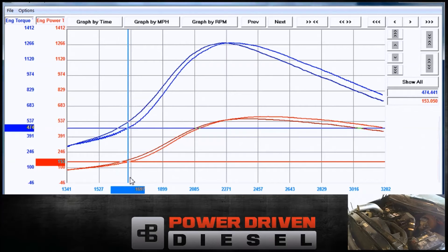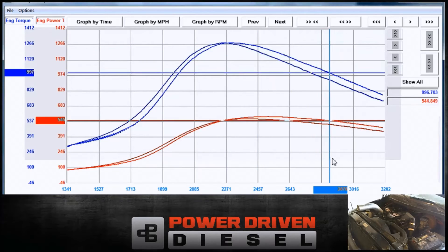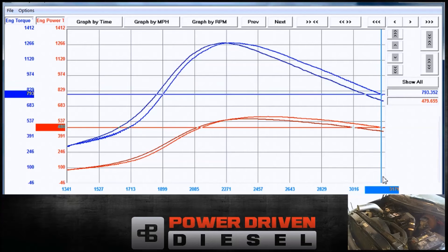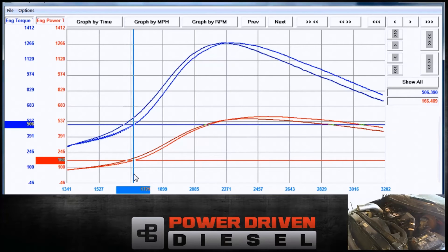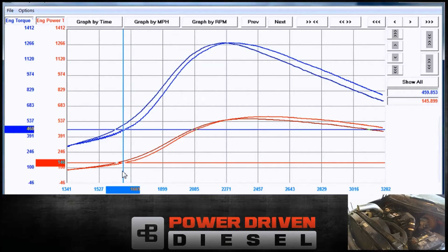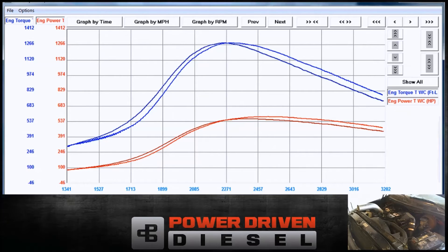Looking at the 62 versus the 64, you can see the 62 spools up quicker, which I could really feel in the truck — it felt a bit sluggish to me with the 64. But you can see how much better the 64 holds that torque curve as it goes past, and the horsepower doesn't fall nearly as fast. At about 1,700 RPM you can see a pretty good difference in torque. The power is not too much different, but the 62 comes on quicker — though overall there's not a gigantic difference. Before and after peak, the 64 definitely holds it.